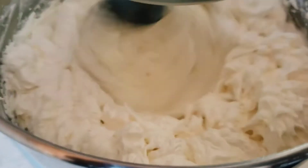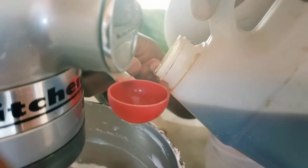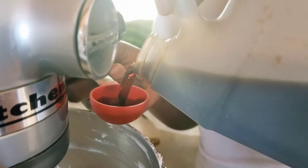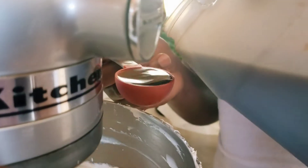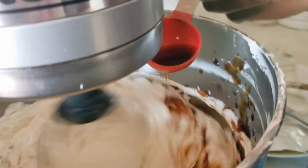Everything is well incorporated and the icing is nice and smooth — no curdles, no liquid, just a nice smooth icing. Then I'm adding some vanilla to give it a nice vanilla flavor. You can always add any flavor you like, but my go-to is vanilla. I've added about a tablespoon of vanilla.